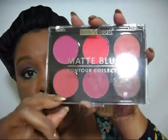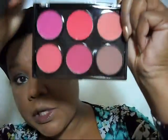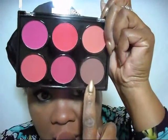Okay, so I'm going to let this coat dry. Let's go ahead and do some contouring — Beauty Treats Matte Blush Collection. This contour is surprisingly nice. I just started carrying these on my site, colorrelation.com.